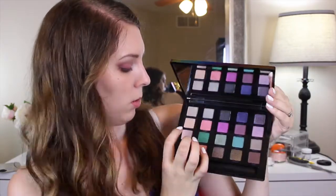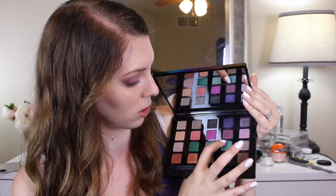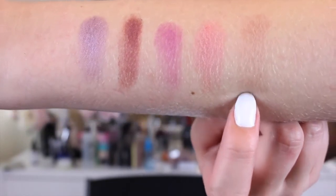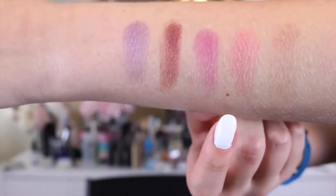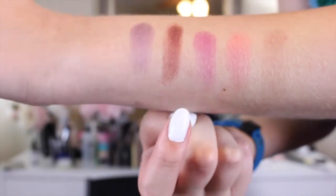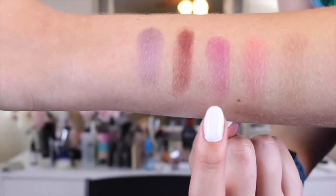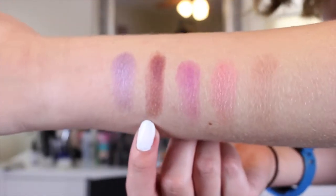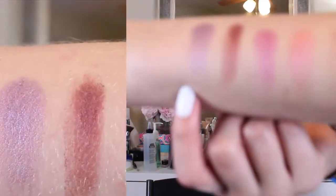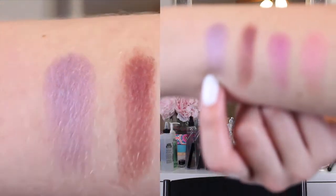The second row, we have Framed, Fastball, 1985, Underhand, and Harlot. Framed is kind of a skin tone color for me, so you can't see it very well. And then there's Fastball, which is this pinky metallic-y color. And then there is 1985, which is more of a jewel-toned pink — it really does remind me of the 80s. And then there's Underhand, which is a really rich burgundy color that I love. And then Harlot, which is this purple metallic-y shade, also very beautiful.